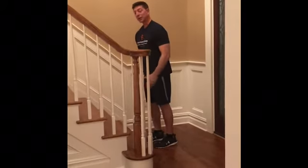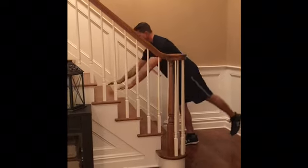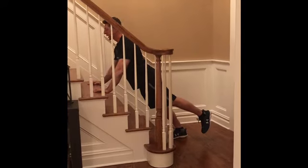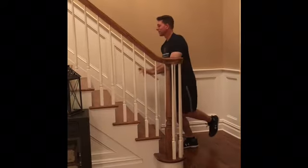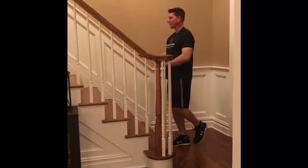One more additional variation to the plyometric push-up is to try it on one leg, and when you come up try to balance — this is pretty challenging. Same starting position, only difference is you're on one leg. I'll try it on my right leg, lifting my left leg up. Go down, up, and balance — hold yourself and let yourself fall forward. Down, up, and balance.